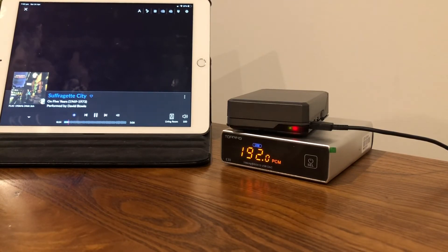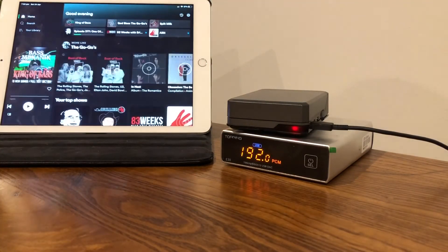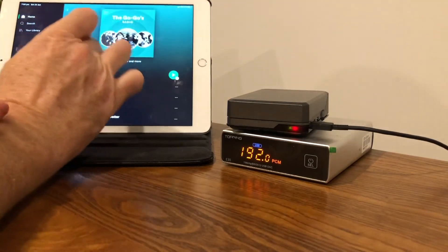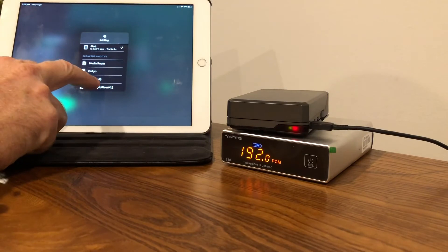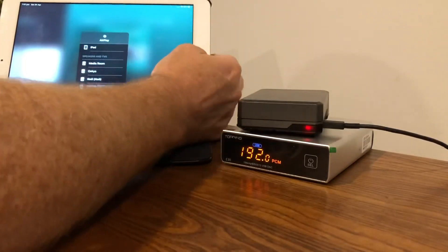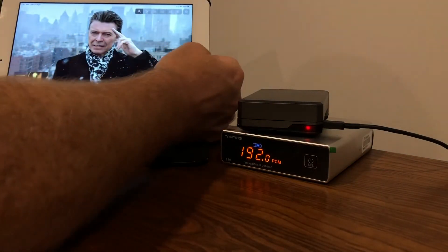Let me show you the Spotify integration. It's simply a matter of going to Spotify, selecting a song, then choosing your output device under AirPlay or Bluetooth — it shows up as 'RoPieee' or 'RoPieee XL'. I'll pause the Rune player first to avoid both playing at once, then go back to Spotify and hit play.